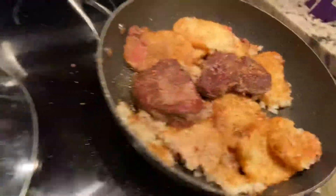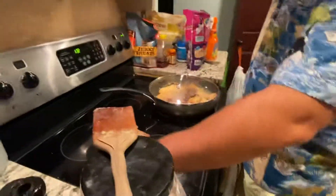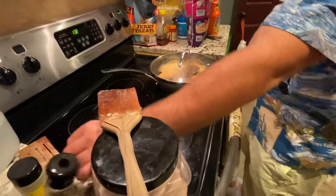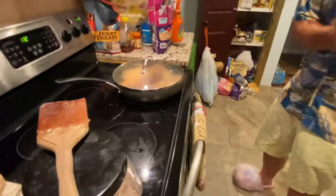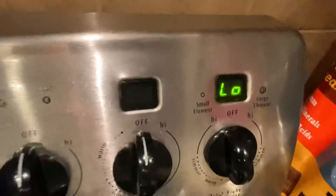Very nice. That's it — not too much. This is high. I have it all high right now, I'm going to put it down to low. This is called climate change — from high to low. I had it all high for like one minute and now, as you can see, it's all low.